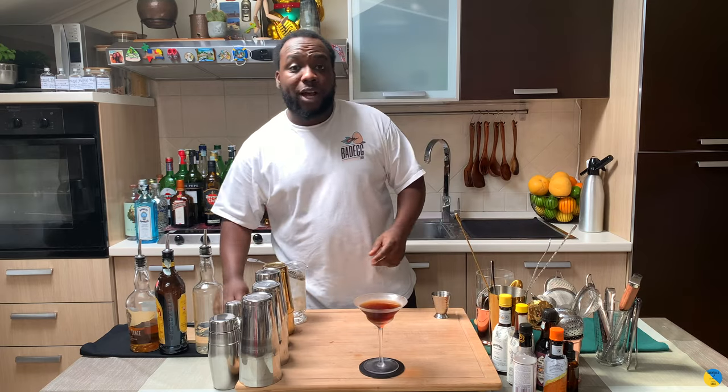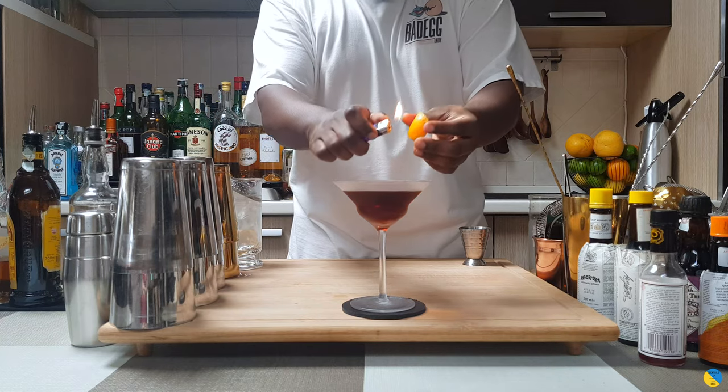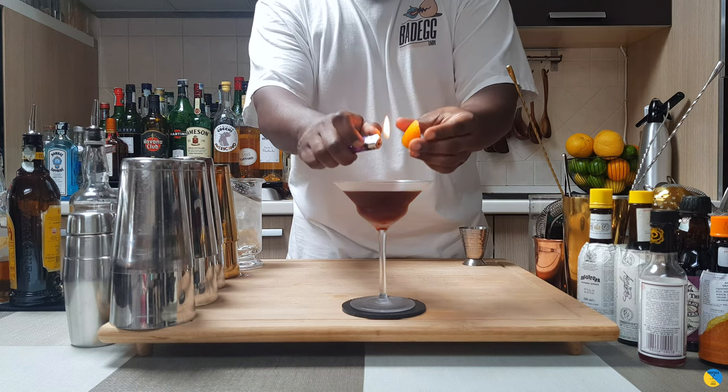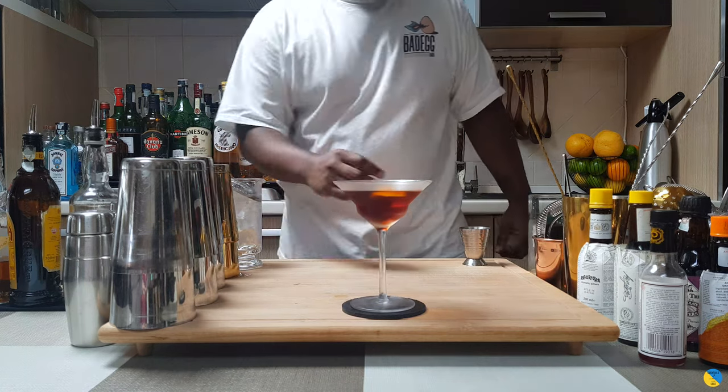Fantastic, and for garnish there's going to be one orange coil, just flame it on top. With the lighter, get a little bit of the zest and press it. Give it some more touch if you want, and just let it float on top of the drink. Here we go guys, enjoy your drink.